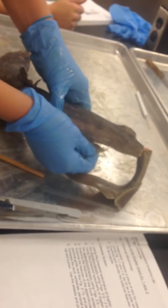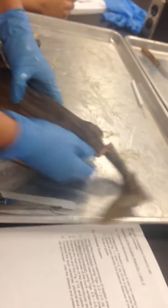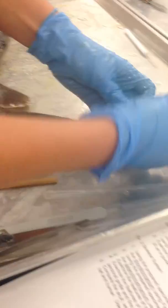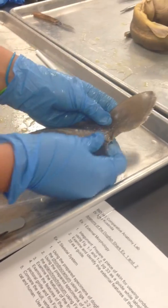These are the pectoral fins. These are the pelvic fins, and up here — a little broken — is the posterior dorsal fin, and back here is the caudal fin.